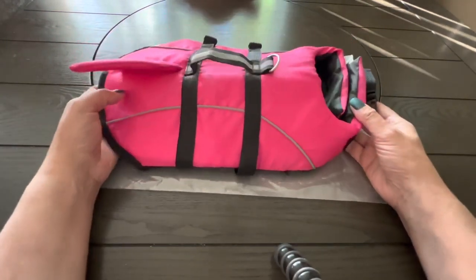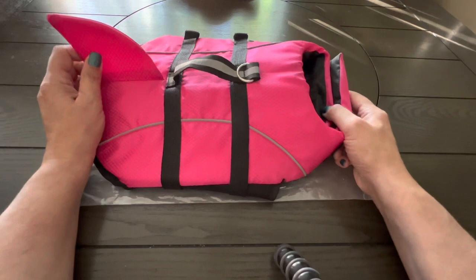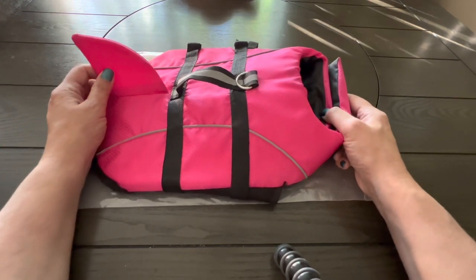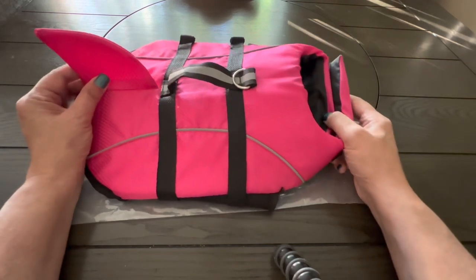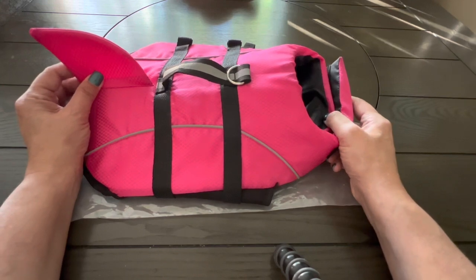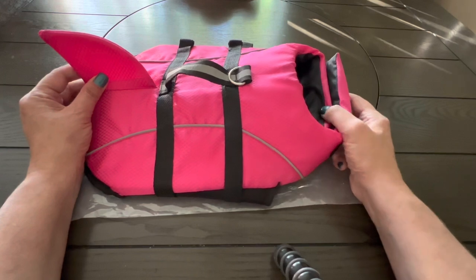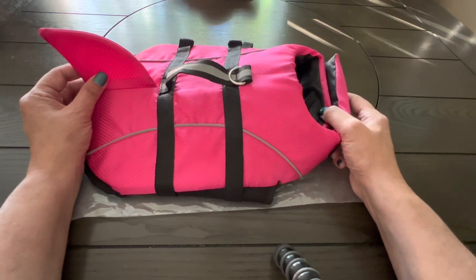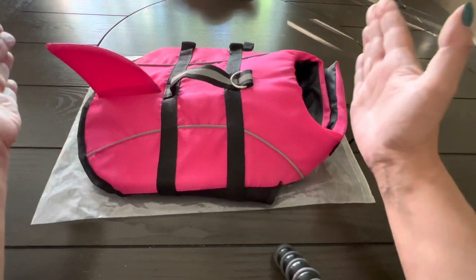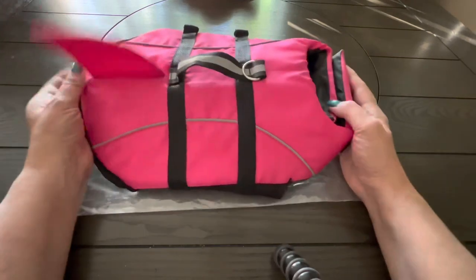We already tried it out, and what we like is it's very well made and it fits really great on the pugs. Pugs have an unusual shape, so sometimes items will not fit very well because of their body shape. They have a broad chest and they're short dogs, so you always need something that fits well in the chest but isn't too long overall.